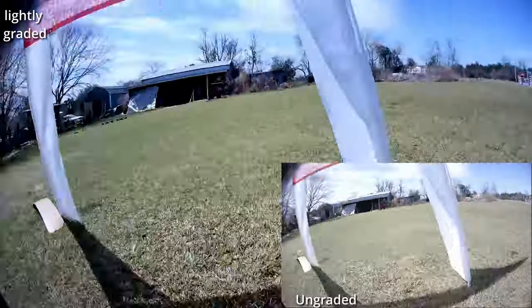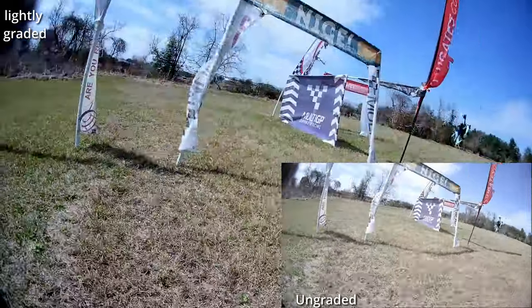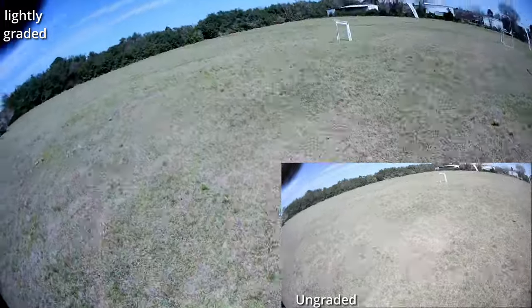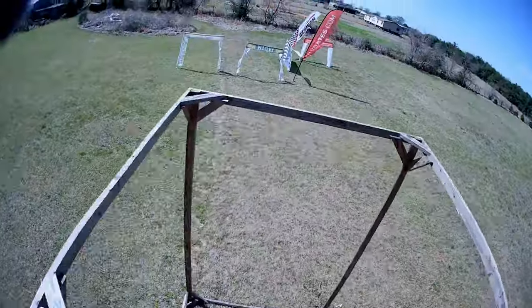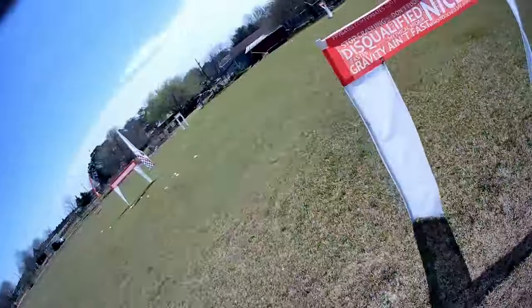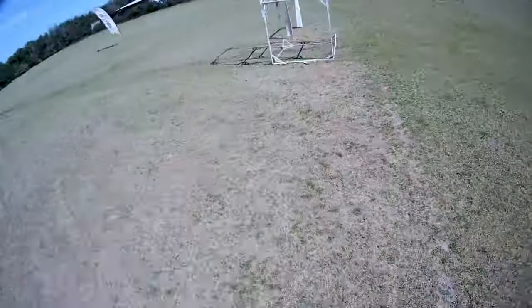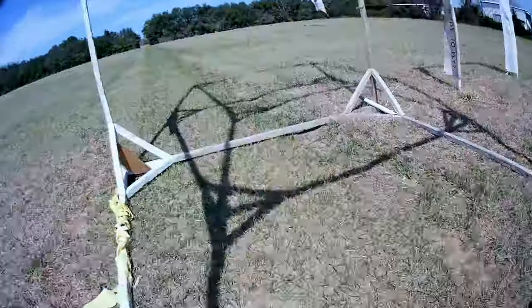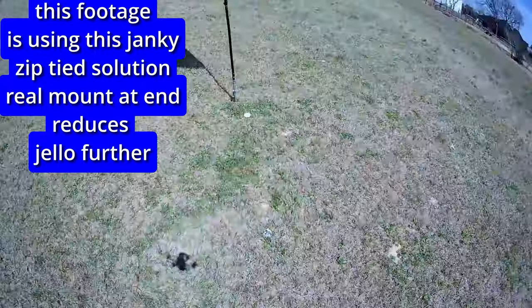I forgot to put the ND filter on, so the image is a bit flat — but I actually like that because it's easy to grade. We'll show you some footage of me doing about a 15-second color grade on it. All I did was adjust the lift and gain to bring in a little more shadow detail, reduce some brightness, add a tiny bit of contrast and a little more saturation to get the greens just like they were at our track. And it flew surprisingly well.